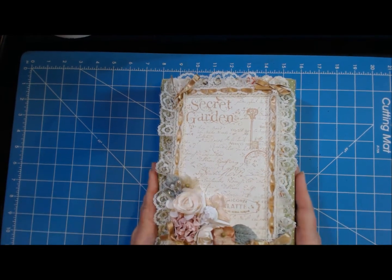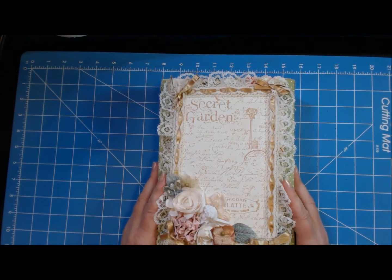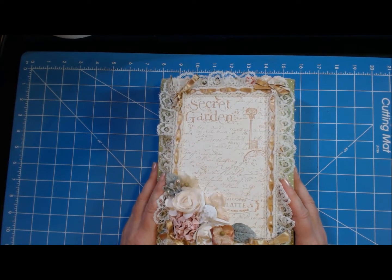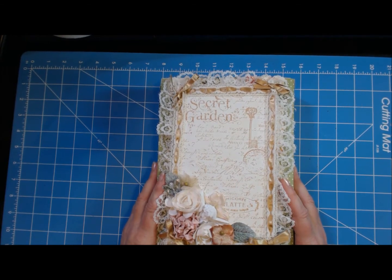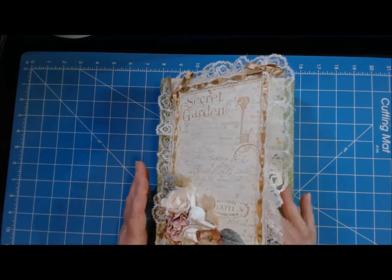So let's get started. I used plain medium weight chipboard — 12 by 12 sheets for some of this — and it opens in two different ways.